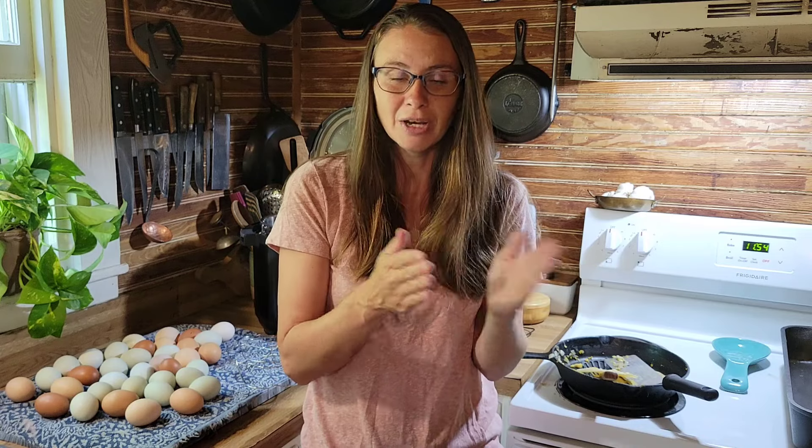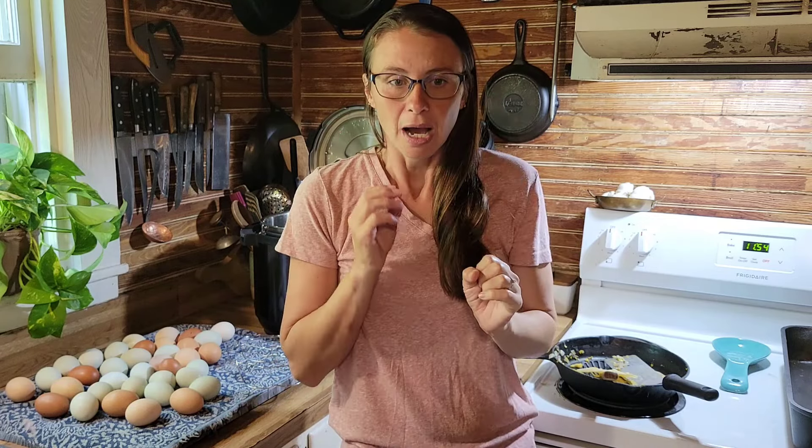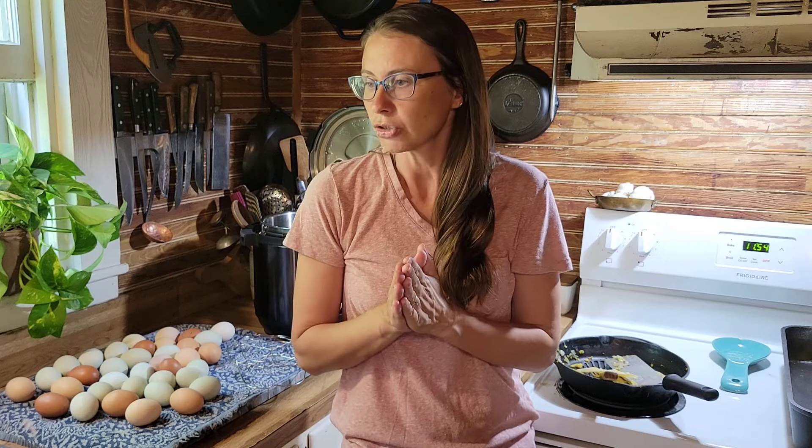We've been on vacation for a week, we've gotten back, and had a big weekend. But these staples that I am making today I try to keep on hand for healthy, nutritious food for my kids that I can quickly make into a meal or just have as a snack. So I'll give you some of my hacks to keep on top of this.